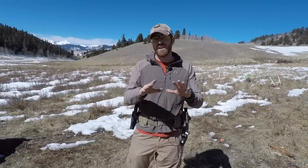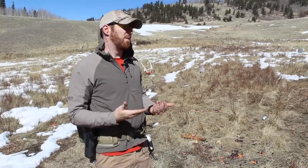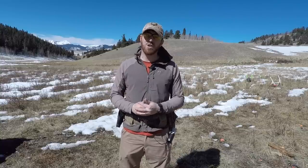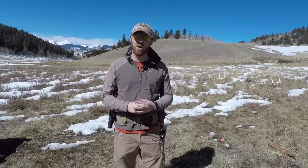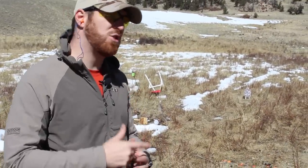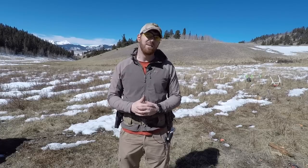I totally dig this thing — it gives me so many different capabilities and options, and for the majority of pistols I will ever own, this holster is going to work for me at the range. I hope this video has helped you guys out. Thank you so much for coming over, please subscribe, comment, like, and share. Always remember: stay equipped, stay prepared, and we'll see you out there.